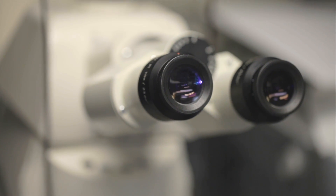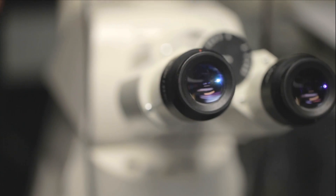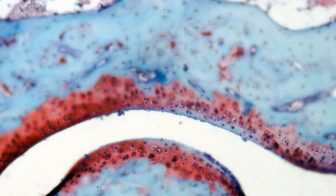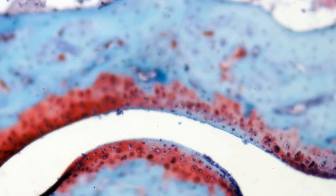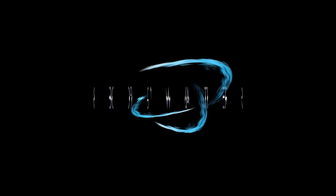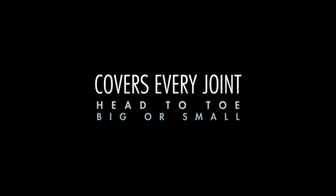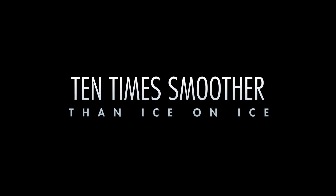When you first learn about articular cartilage, it's quite inspiring. Under the microscope, it looks intricate. But most of it is just water. It's unlike any other tissue in the human body or any man-made material. Articular cartilage covers the bone in every joint in your body, and it allows our joints to be ten times smoother than ice on ice and four times smoother than teflon.